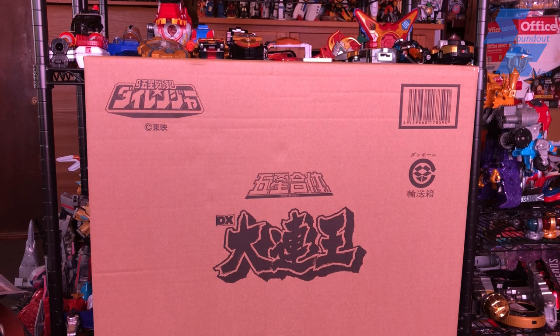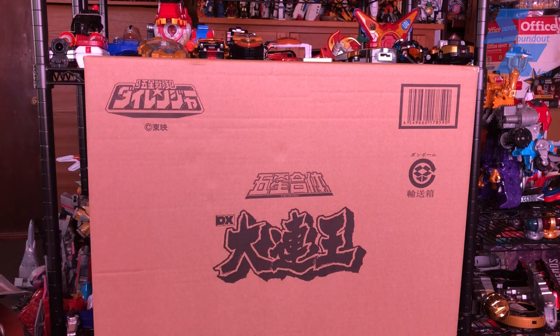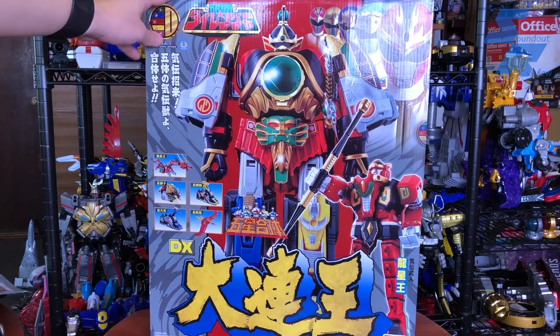Denshin-da! Hello, this is Samad here, and welcome to a Go-Sei Sentai Dairanger review. Today we're taking a look at the Super Sentai Artisan Deluxe Dairon-O. What does that mean? That means this is kind of a boring shipping box. Here's the real deal — this is the Deluxe Super Sentai Artisan Dairon-O.